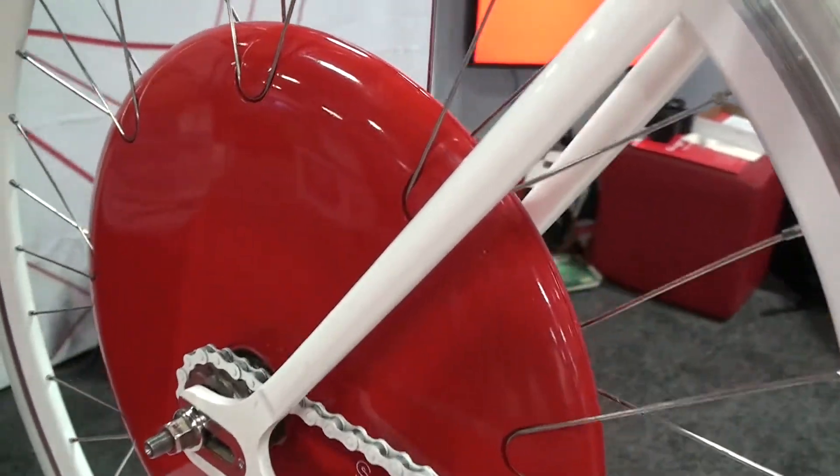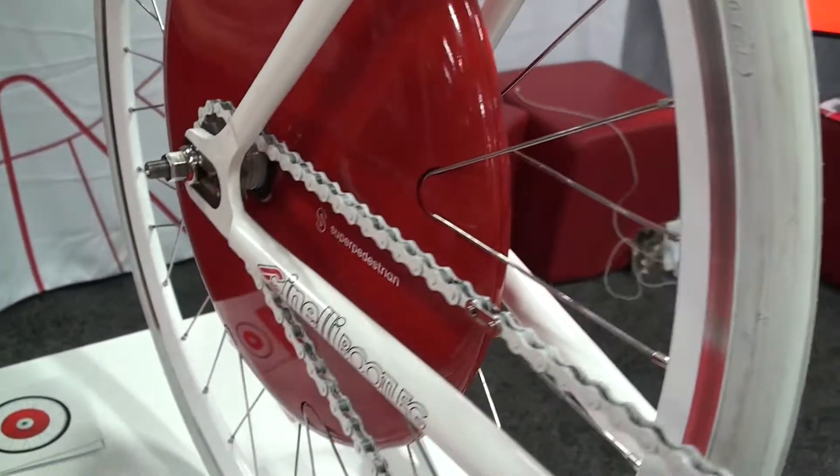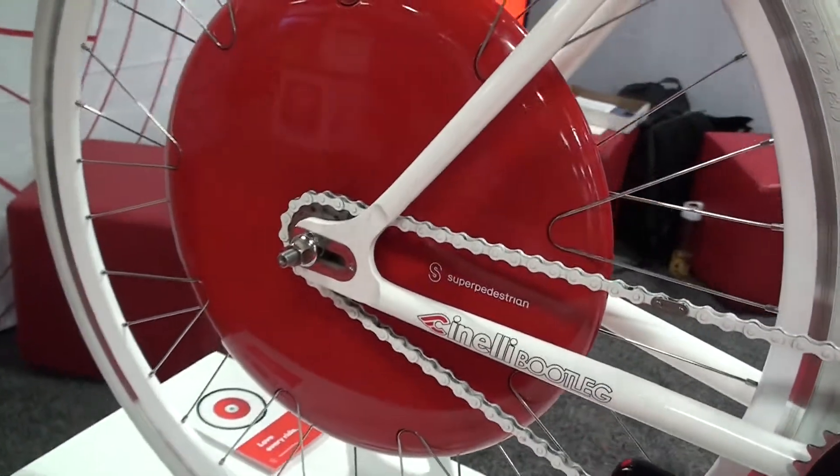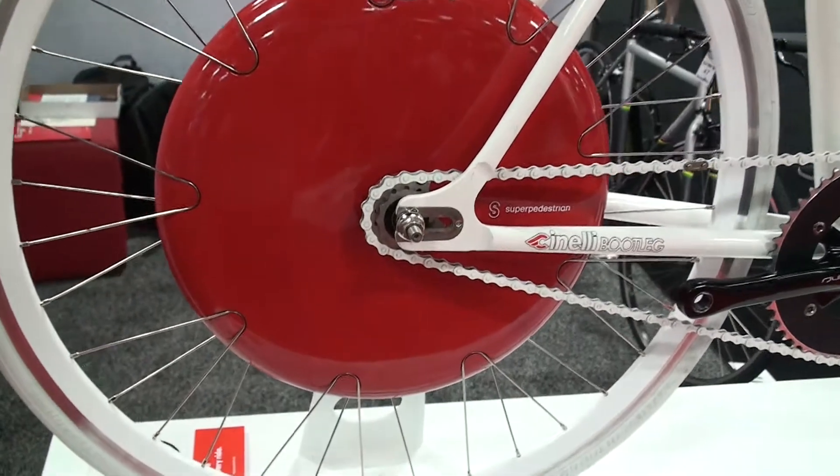The best part about the wheel is that it pairs with your smartphone, so there's no external wiring harnesses. It's an easy 10-minute installation. We do multi-speed or single speed, 26 or 700c.